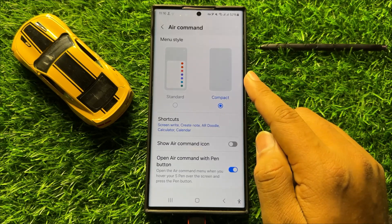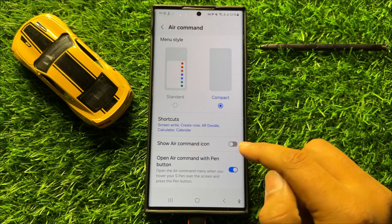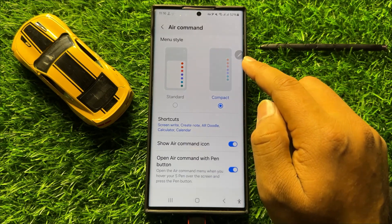And if you want to show the S Pen Air Command icon again, then tap on this button to turn it on. After turning on, the icon will appear on the screen.